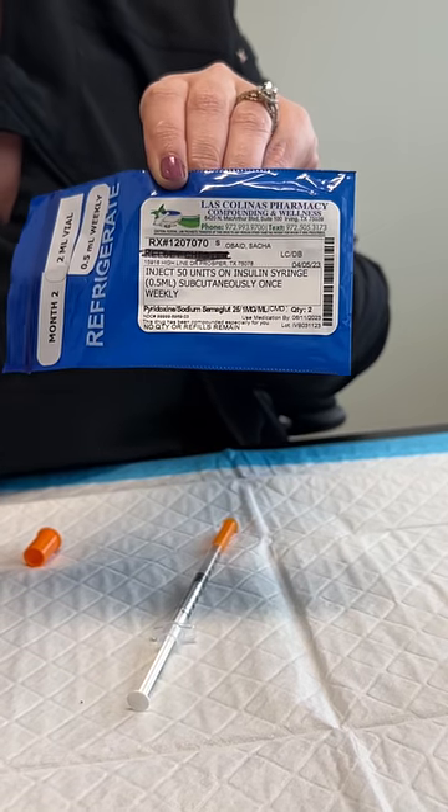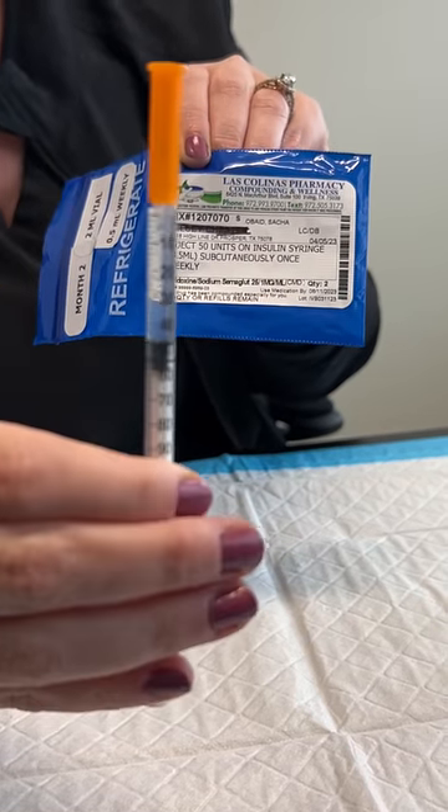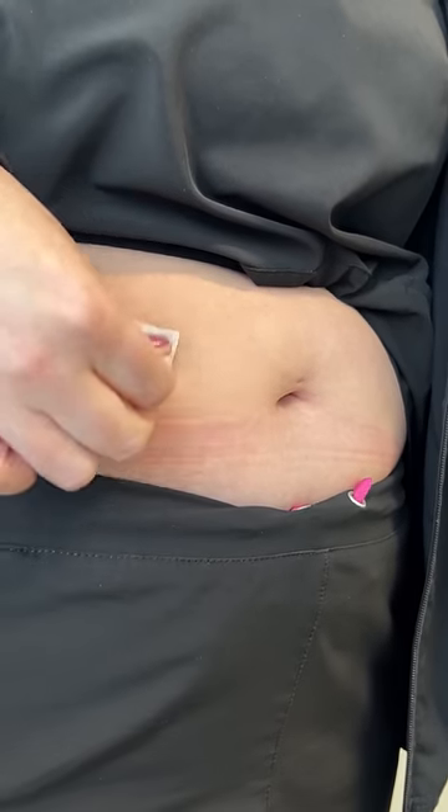Remember again with the dosing instructions, this is going to vary. You have to look at your blue bag and see how many units it's telling you to inject. If you're using an insulin syringe, it's very straightforward as to how many units you should inject.